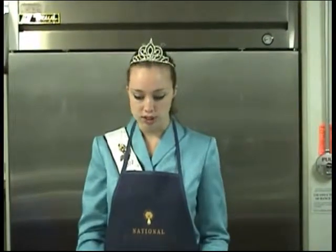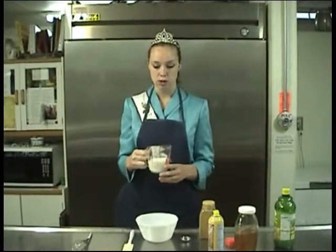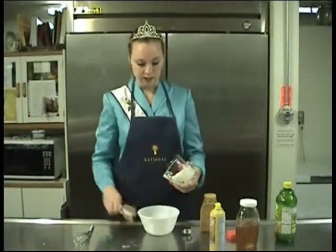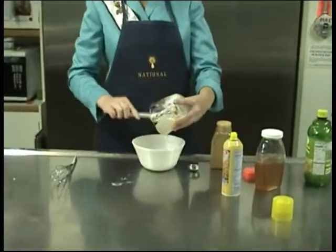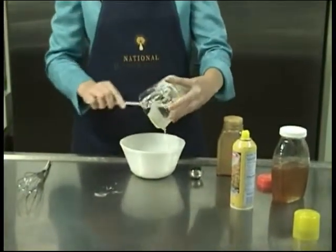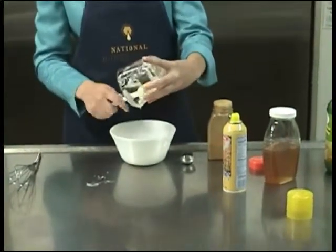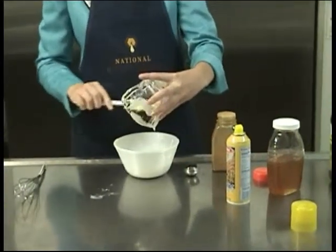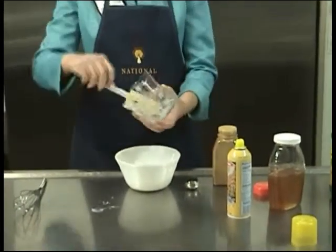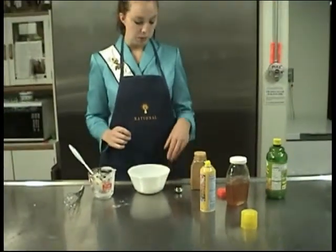So we're going to start out today adding a cup of yogurt. This is vanilla yogurt, but you can also add plain yogurt or any other flavor that you choose. I really like the vanilla — it gives it a nice flavor. You might not think about it, but yogurt also depends on honey bee pollination because cows eat alfalfa, which honey bees can pollinate.